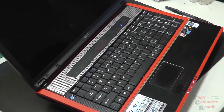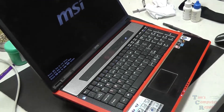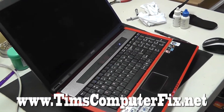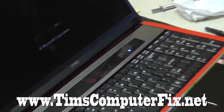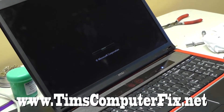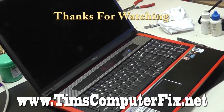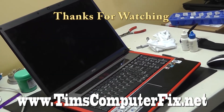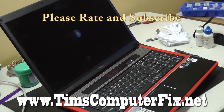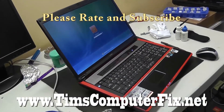Power it on — and there we have it. Power jack job well done on this MSI GT735 laptop. I hope my video has helped you. If you're in need of a power jack repair, please contact me at TimsComputerFix.net — that's where you can find me. You can ship me your laptop and I will do any power jack repair that's out there. I hope this video helps someone. Pretty interesting teardown on this MSI laptop — I figured it was worth recording, just a different way this was put together. But I hope it helped make someone's job a little easier. Thanks for watching — please rate and subscribe to my feed. Until next time everyone, see you soon.